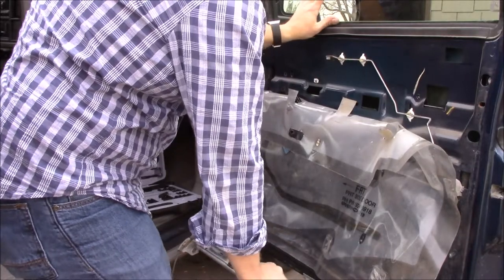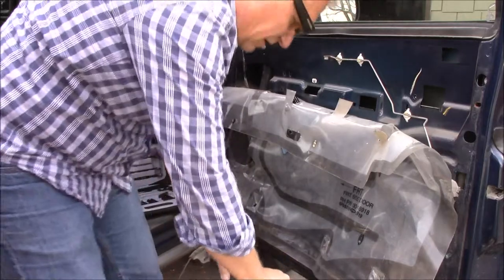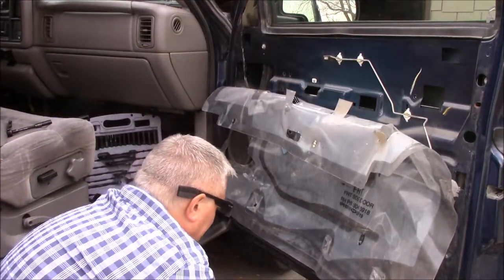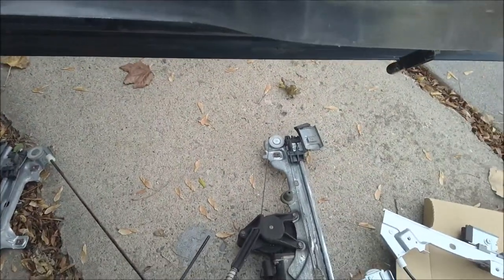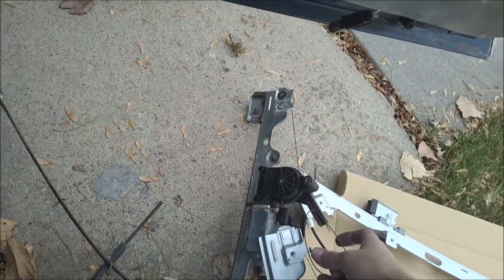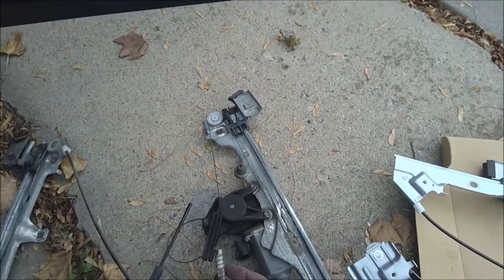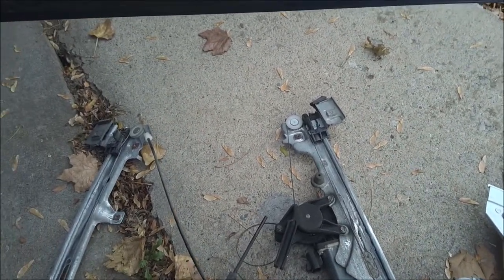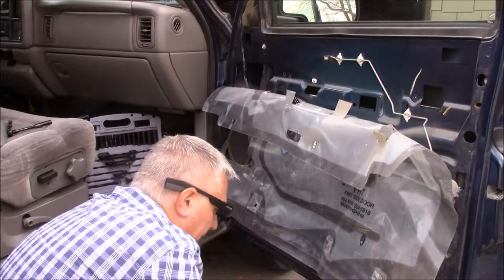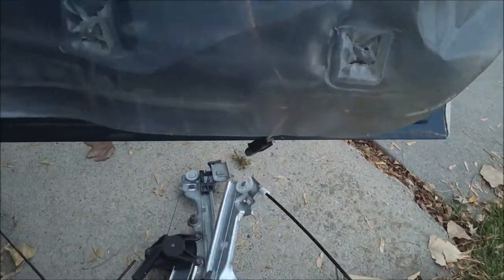Now we're okay — the glass wants to come down but it'll stay there. So here's the old one. You can see the cable here — it broke. The piece fell off, this piece came off too, and the cable just rusted out and broke. So there's the old one. Comparing it to this new one — definitely have the right part.